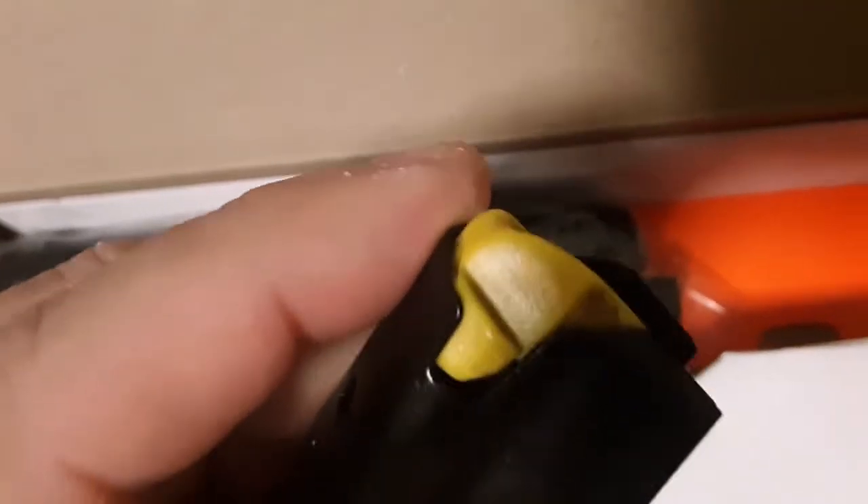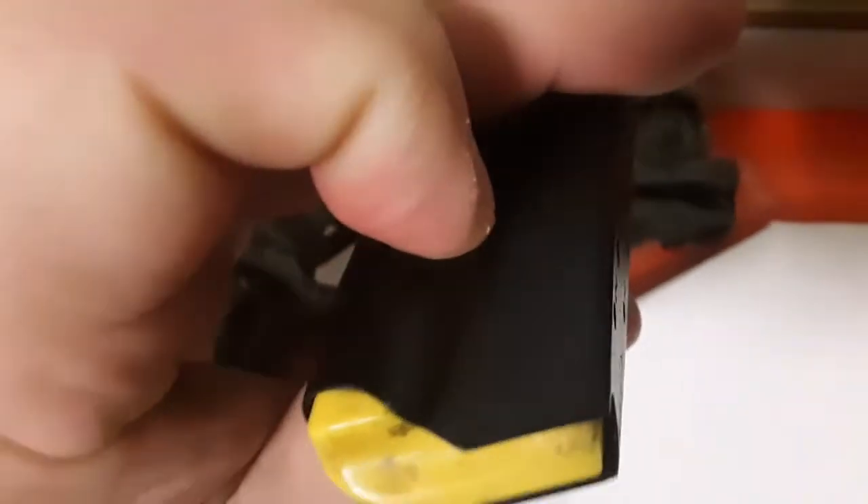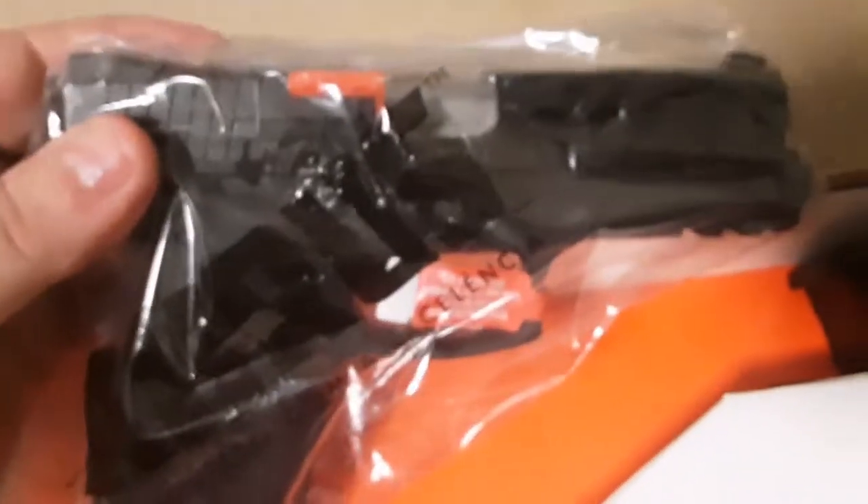That's funny — one mag has a little bit of gunpowder residue on it, but this one's clean. Must have test fired it at the factory. There's the pistol itself. Let me check if there's anything under the flap — nope, nothing underneath.